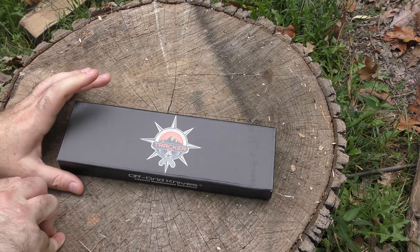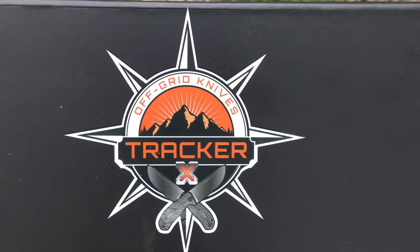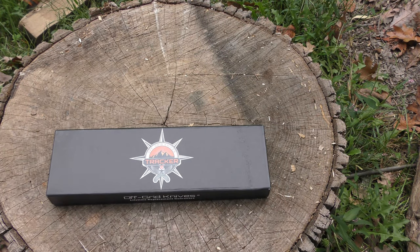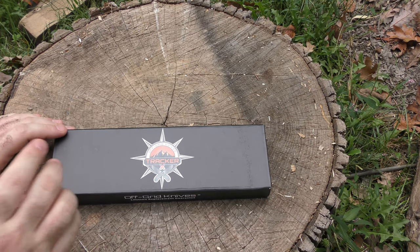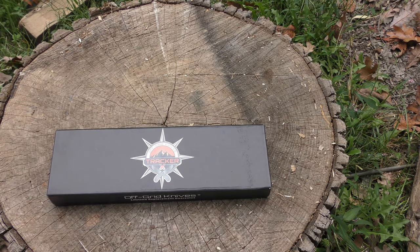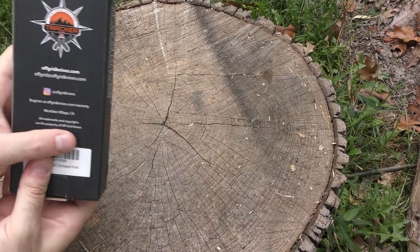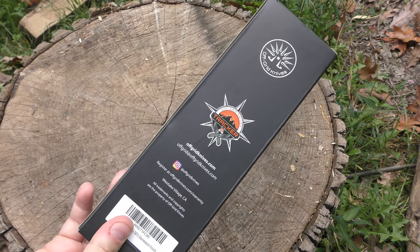Off-Grid is moving into the world of fixed blades. To this point it's all been folders, and this is the first model they're coming out with — this is the Tracker X. Now this is a sneak peek video, just a look at what's coming out. I'm pretty sure this is the final version. I don't think there are going to be any other changes when you see this hit the online storefront — I think early to mid-October. This is the final model, and this is the first time it's being seen anywhere.